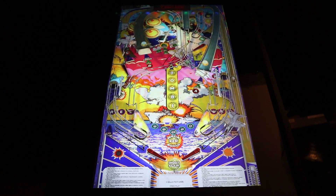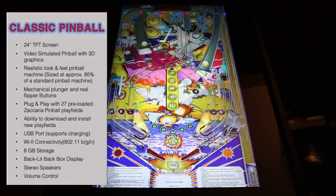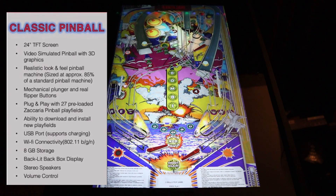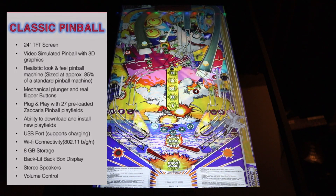As of the recording of this video, this product is only available at GameStop through online purchases only. Taking a quick look at the spec sheet, you do have volume controls, stereo speakers, a backlit back box, 8GB of internal storage for adding additional games. It does come with Wi-Fi, but not Wi-Fi 5.0 — just standard Wi-Fi — and a USB port for charging as well as adding more games.